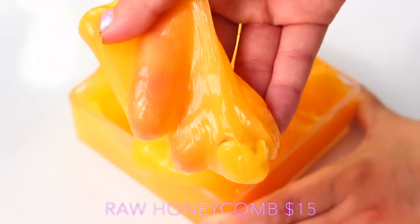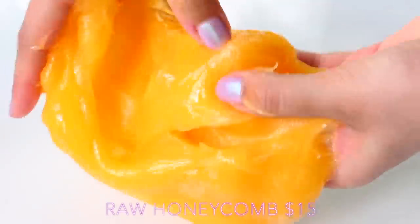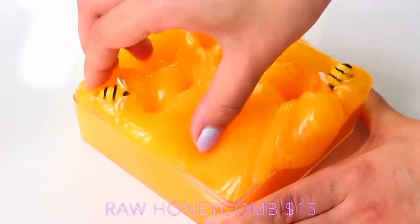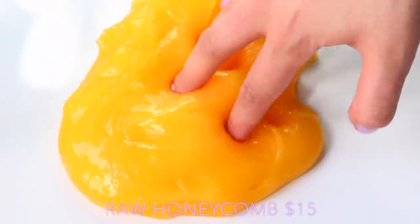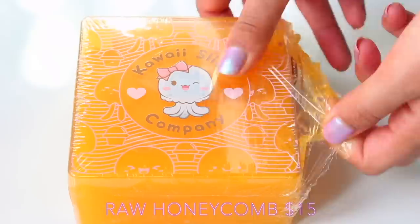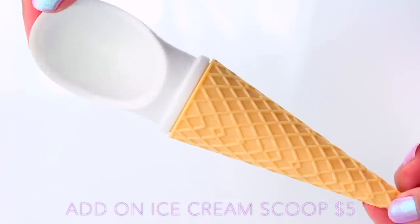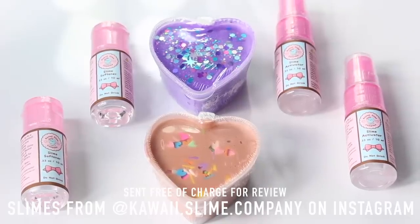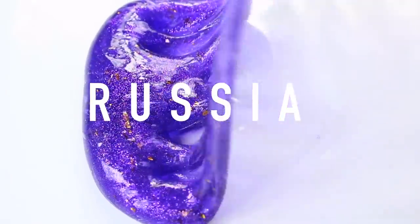Another thing I always find with American slimes is that because they get products first and everything's so readily available, they can just hop on trends so much faster. This is their Honeycomb slime — I'm ripping it up really aggressively because it comes with a huge sponge in the middle and I wanted to give it a different texture. It comes in a little box that looks like honeycomb, wrapped up, with the sponge, charms, and the scent is just like honey. The texture is amazing and it really gives you the all-round experience. All the slimes in America also tend to come with borax because you can just get it in supermarkets over there, whereas in other countries it's a lot harder.